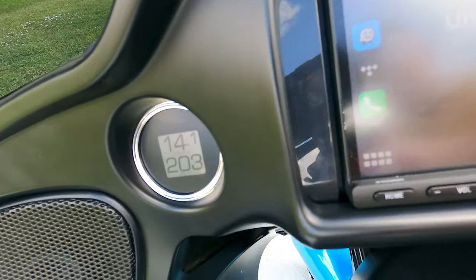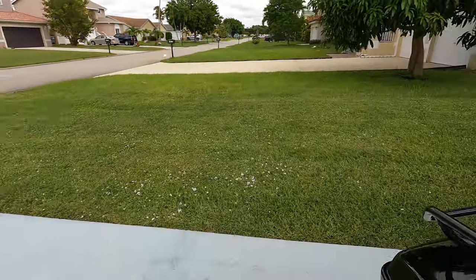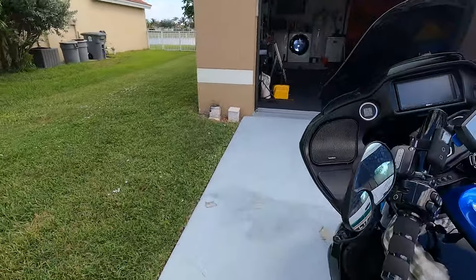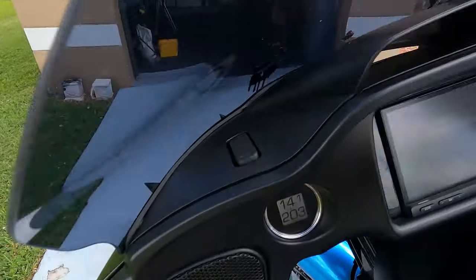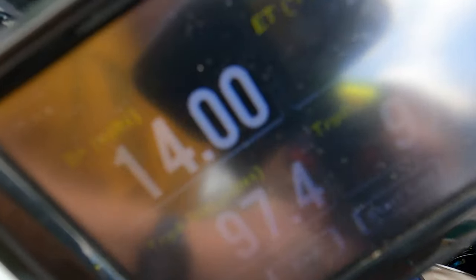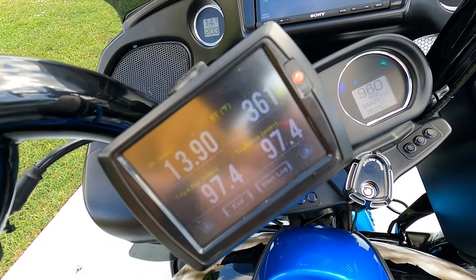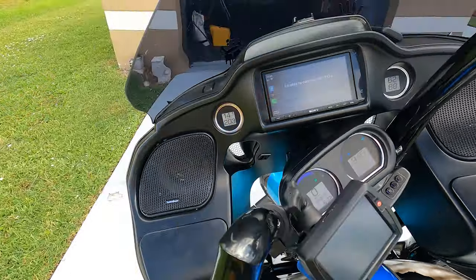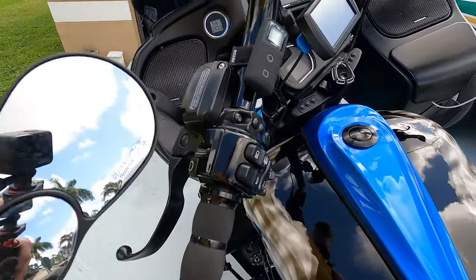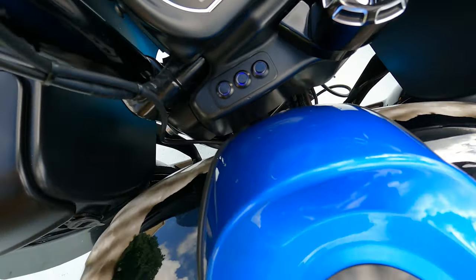It's up to 203 oil temp — if you can see it — and the engine temperature is at 361 right now at idle. Okay, 361 at idle, 203 oil temp. Let's turn on the Love Jugs.